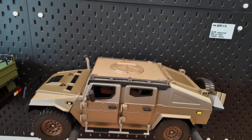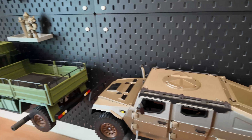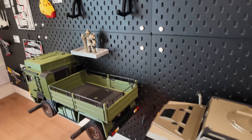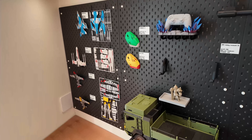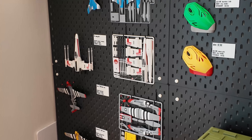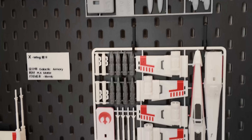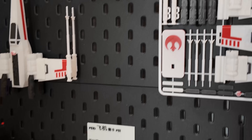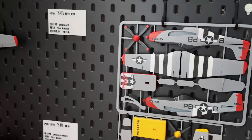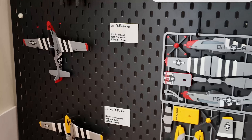Another thing getting more and more popular is printing your own toys. You can print different kits like this, and you have the license — of course you can sell these things. Just always make sure that you have the license before you sell it.